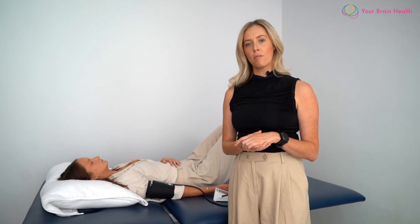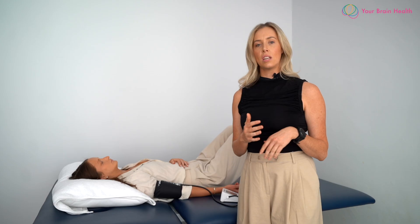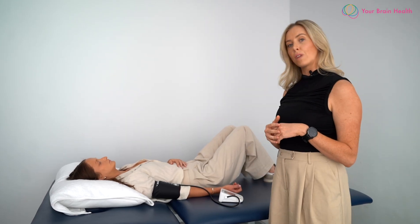Once we've got a baseline measure of the individual's resting blood pressure and heart rate, we're then going to do the standing part of the NASA Lean Test. The individual will go straight from a supine position to a standing position with their shoulder blades or upper back resting against a wall.